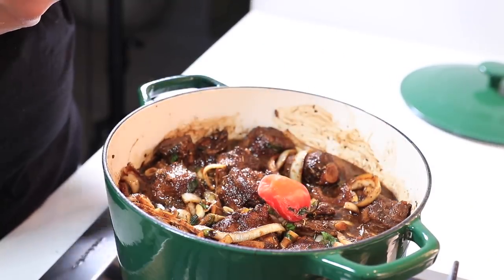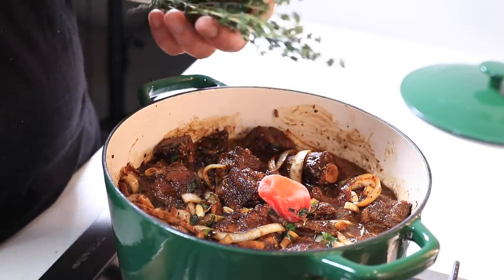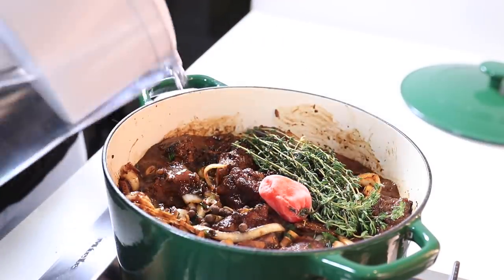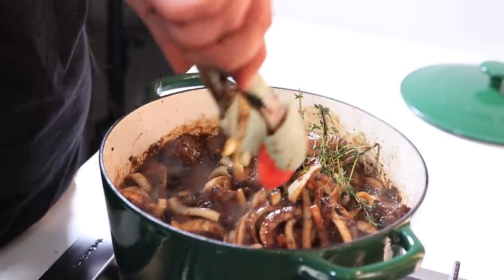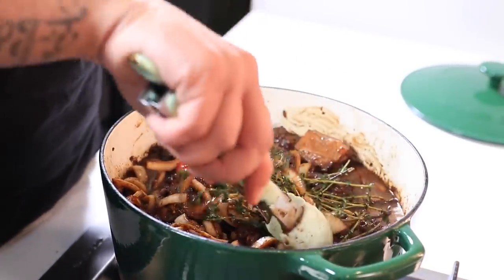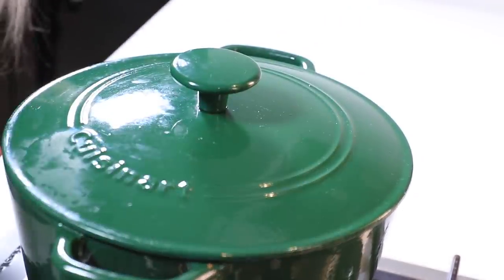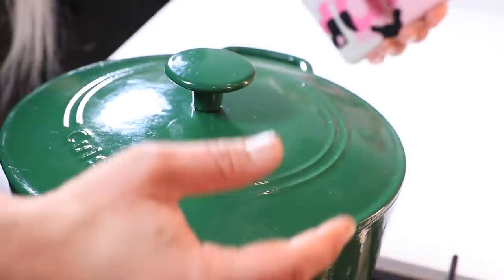I'm going to add a scotch bonnet pepper — mine are frozen because they're hard to find here, so I get them from the Caribbean supermarket. A really generous bunch of fresh thyme — I love thyme — and whole allspice or pimento berries. The main flavor profile here is not about the seasoning you use, but the bone broth we're making: the scotch bonnet, the thyme, the allspice, the scallions — that's the backbone of a lot of Jamaican cooking. Add enough water till it's covered, bring it to a full boil, then cover it. Using a dense heavy pot, you really want to cook it slow and low — let it cook for about two hours.